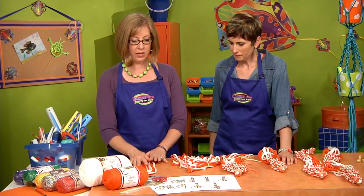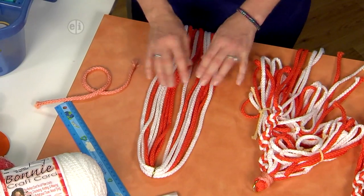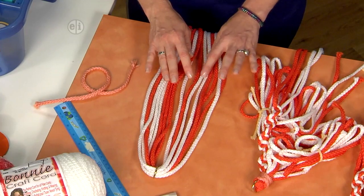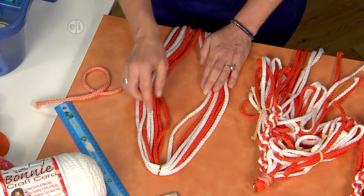To get started, cut about seven and a half yards of cord of each color. So I have one, two, three, four, five, six, seven, eight cords. They're folded in half through the brass ring.